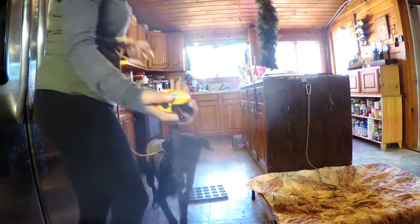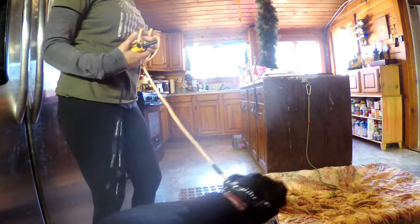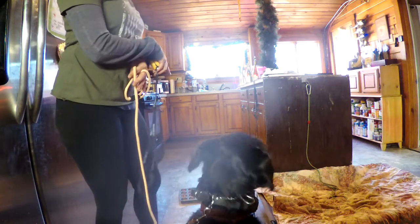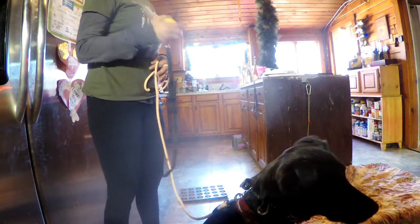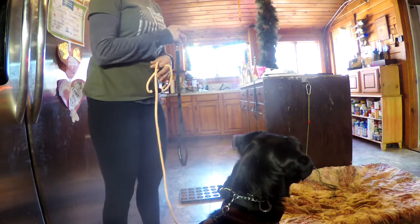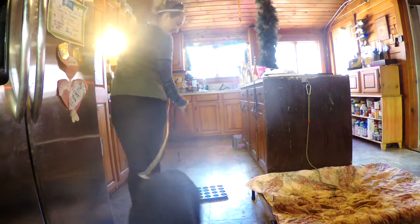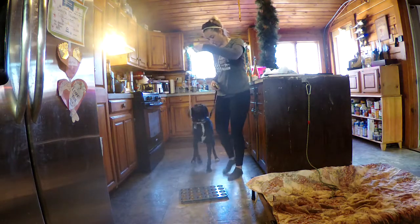Out. Good. Sit. Good boy. So now if he starts staring at that, I'm going to correct him. These are the pieces people miss — I want him to move away from it and I want him to never mind it. Right now he's paying attention to the cat because the cat's doing some wild stuff over there.